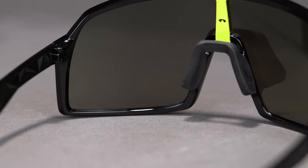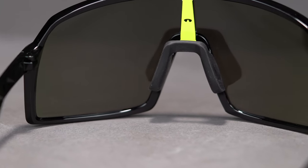Oakley's proprietary grip technology, Unobtainium, is featured on the saddle nose bridge. This material gets stickier and tackier the more you sweat, to keep the frames in place and on your face.